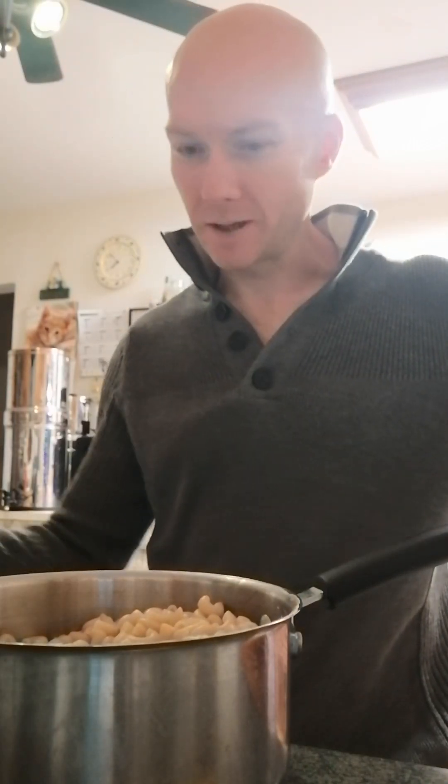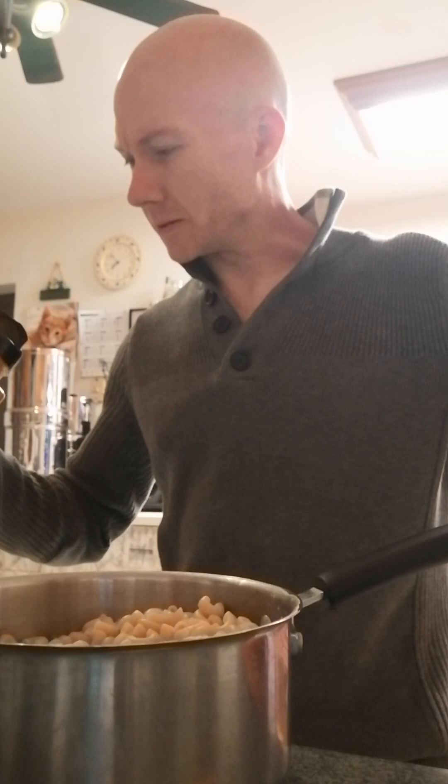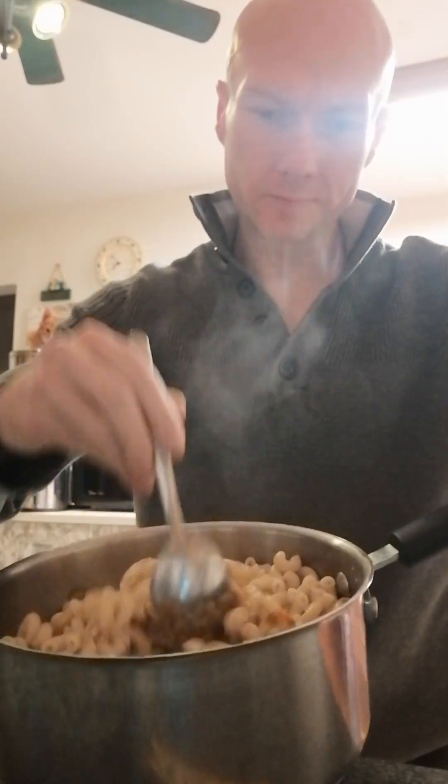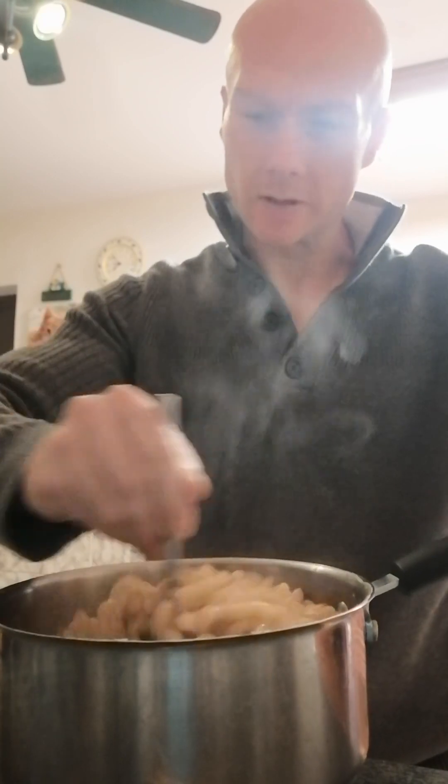Okay, there we go. Not too shabby. Figured you guys can watch me do this. So I made basic noodles and coconut oil upstairs.